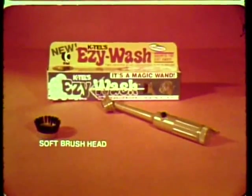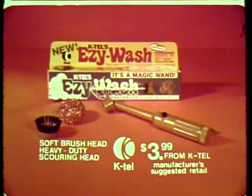Comes complete with soft brush head and heavy-duty scouring head. $3.99 from K-TAL.